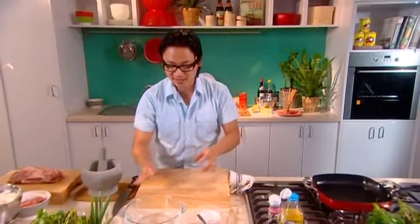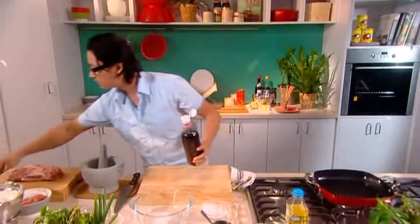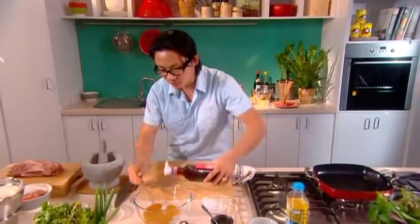I'm going to start off with a really simple marinade. I've got a bit of sugar. You've got to balance it out with some fish sauce, so you've got sweet and then salty. Just put that in — around two tablespoons of fish sauce. Dissolve the sugar.